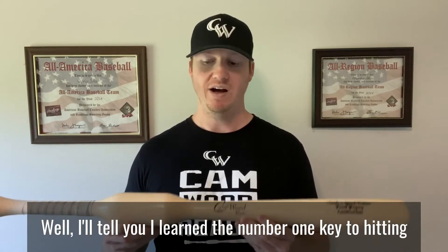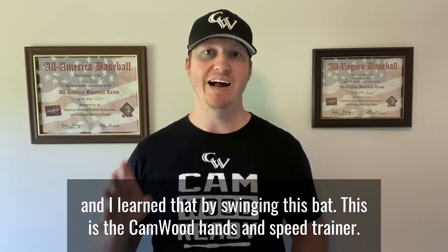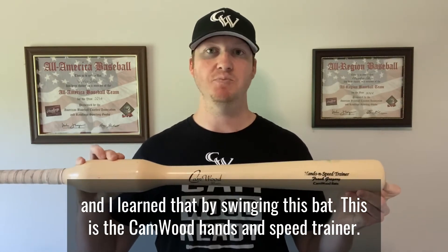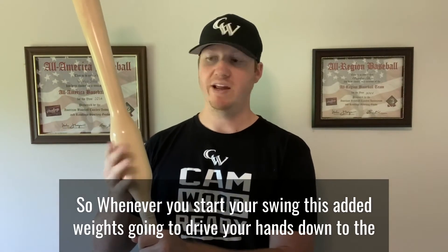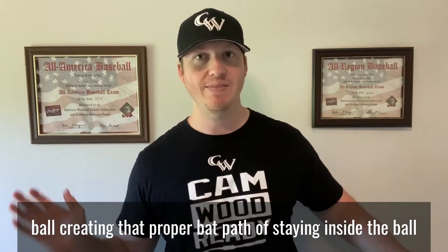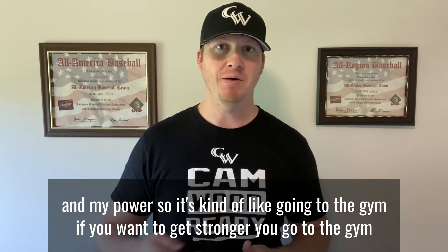A lot of people ask me what changed with my swing. I'll tell you — I learned the number one key to hitting, and that is how to stay inside the baseball. I learned that by swinging this bat. This is the CamWood Hands and Speed Trainer. We've added weight right here above the hands, so whenever you start your swing this added weight drives your hands down to the ball, creating that proper bat path of staying inside the ball.